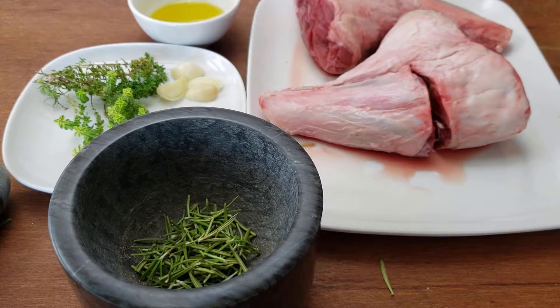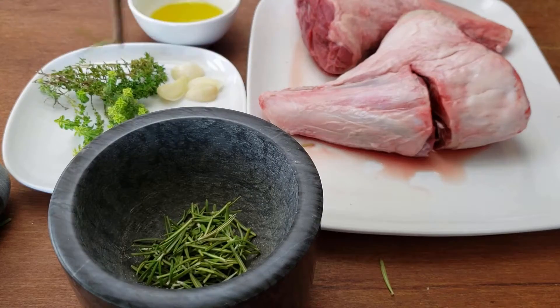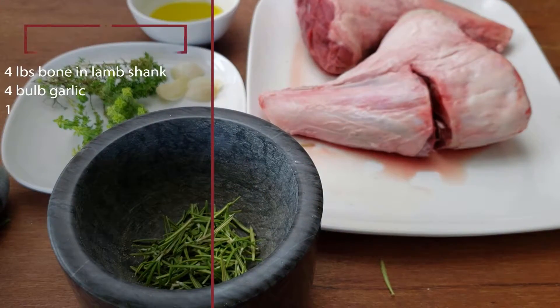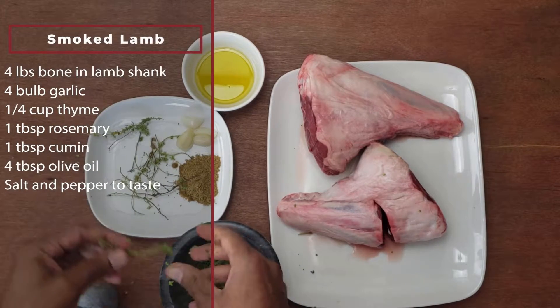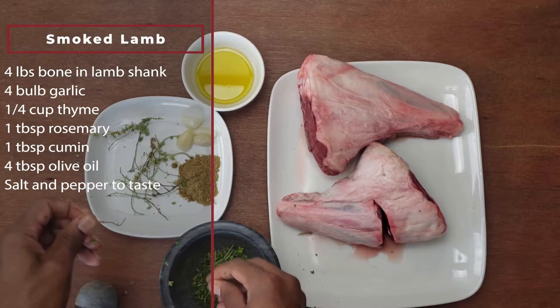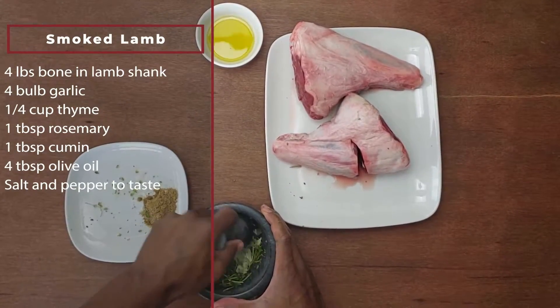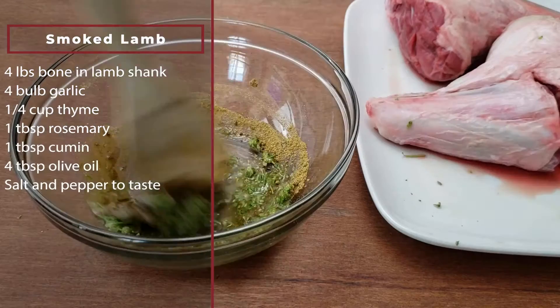The next step is to smoke the lamb. I've made this recipe before, maybe about 10 years ago, and it was a hit. We'll see what people think today. We want a nice and juicy piece of lamb. In my opinion, marinating the lamb helps keep it juicy. I'll make the marinade by grinding some spices until a paste forms, then mix the spice paste into some olive oil. That's the marinade.